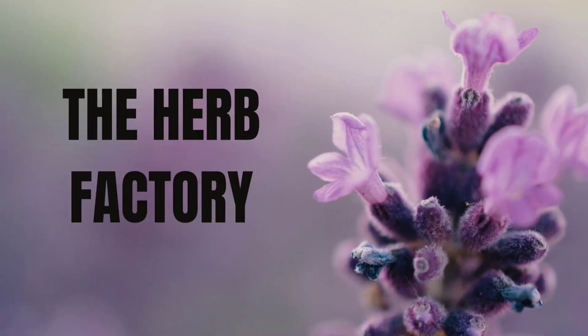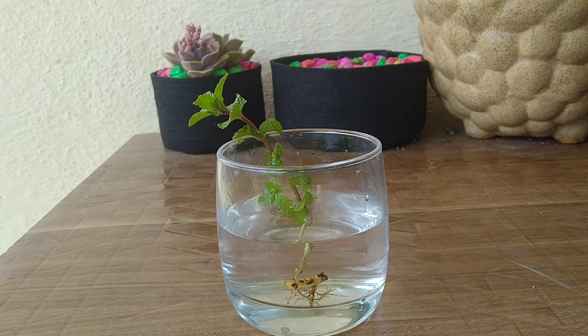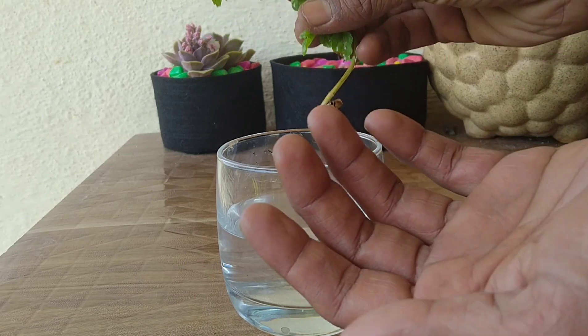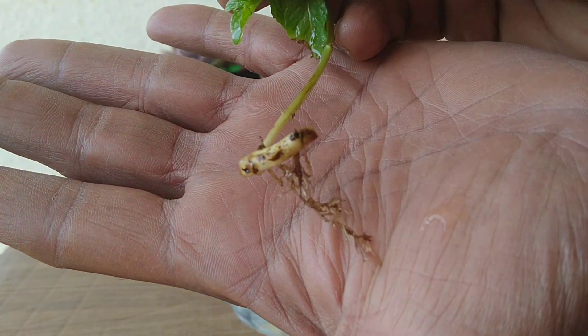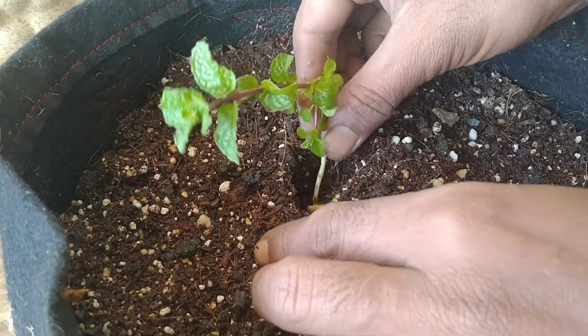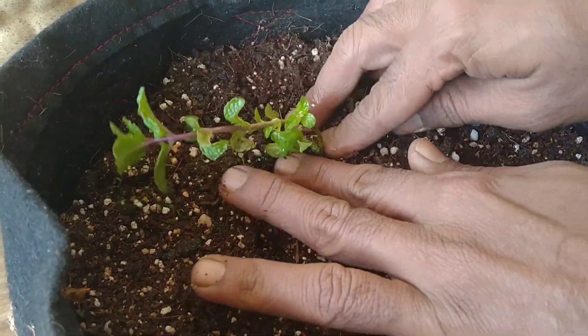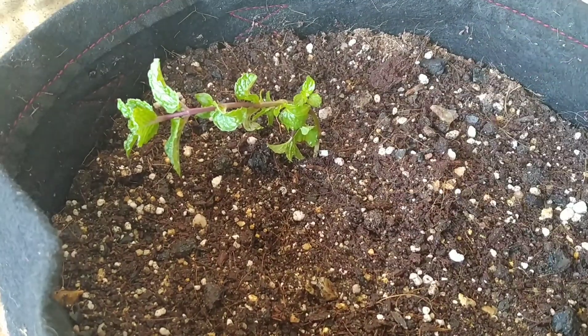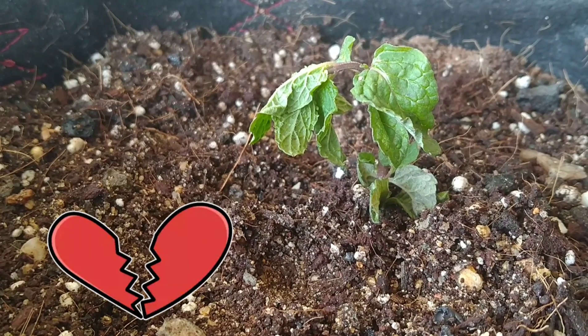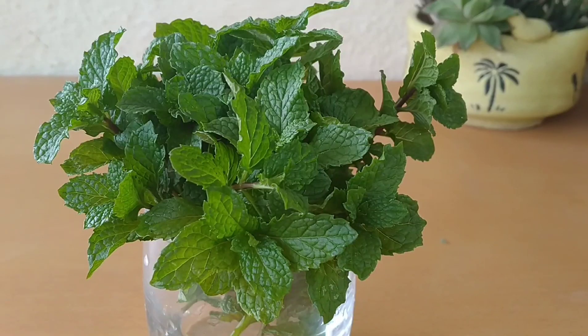Most people take pudina cuttings and place them in water, wait until the cutting develops enough roots, and then transplant it into the soil. This method works only if you keep the soil moist at all times; otherwise the plant starts wilting in just a few days. We are going to grow mint just a bit differently.